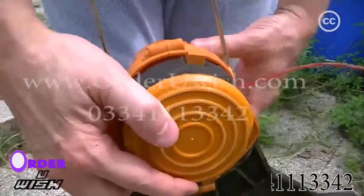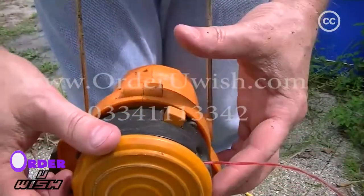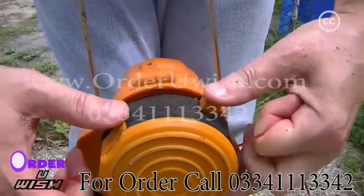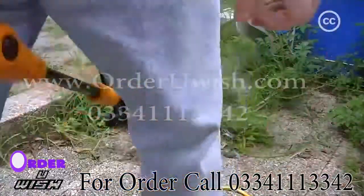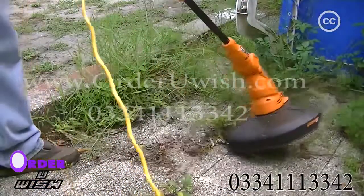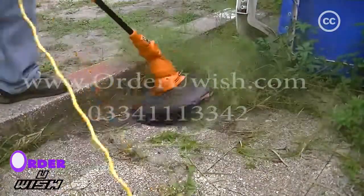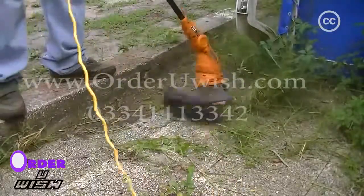Another thing that I like much better than the weed eater is this line feed button. You press it while holding the strings, and like a centimeter or so will pop out. So, you have more control over how much line is coming out, unlike the weed eater, where you bump it on the ground, and it's very chaotic, and you end up using the whole spool. And then with both strings extended fully, it's handling these weeds on the neglected corners.